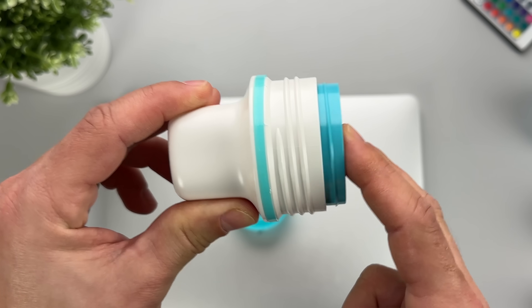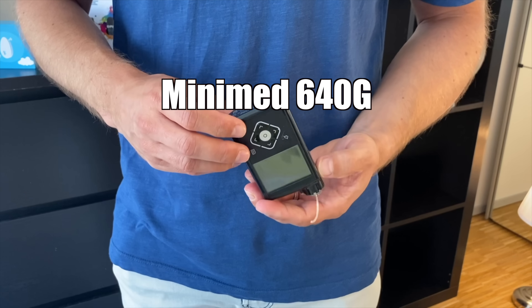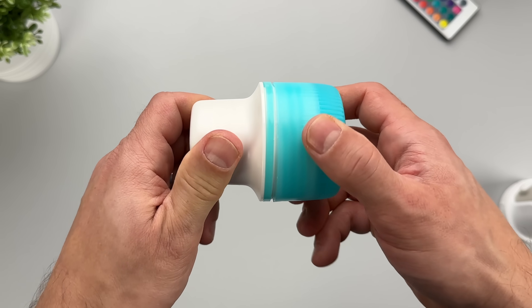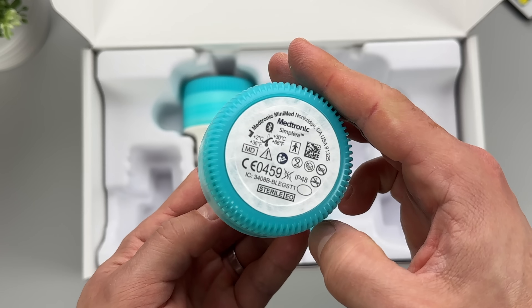The company behind this new CGM sensor is no stranger to the diabetes space. In fact, I have personal experience with one of their older products — the good old MiniMed 640G insulin pump, which served me really well from 2016 to 2020. But back to the new CGM system we're after today. It's called Simplera, and it's made by none other than Medtronic.